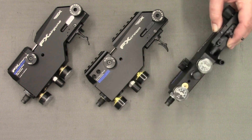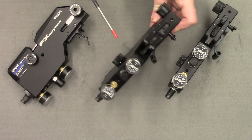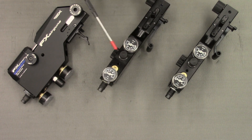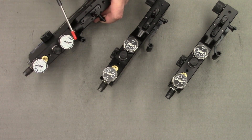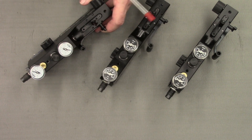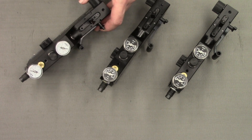Another slight difference present on both the Mark 2 and the compact crowns is the black gauges. On the Mark 1 crowns they are fitted with white gauges. I believe the gauges are the same throughout all models except the face colour is slightly different.